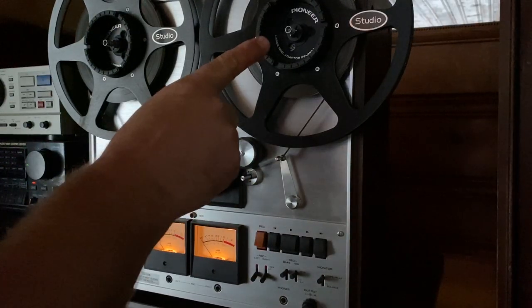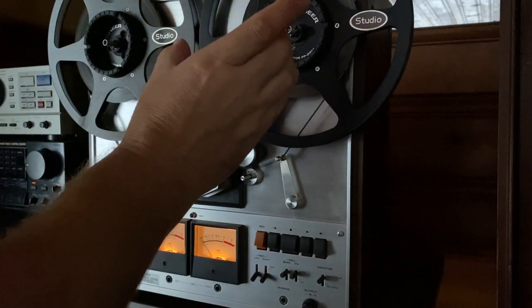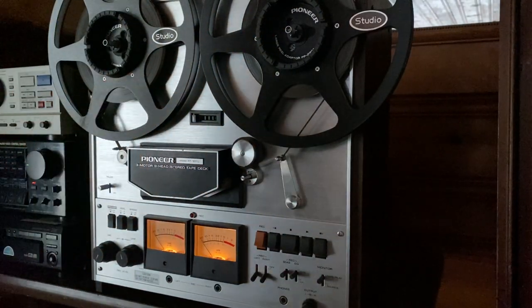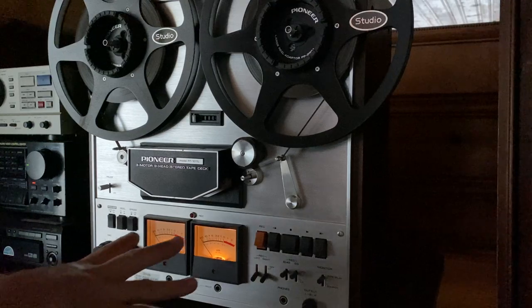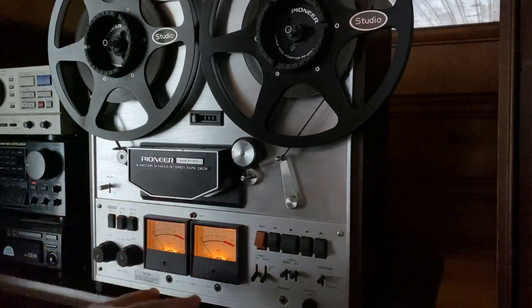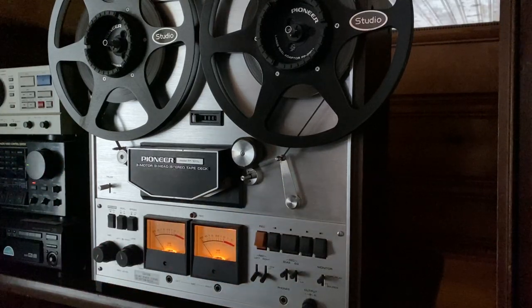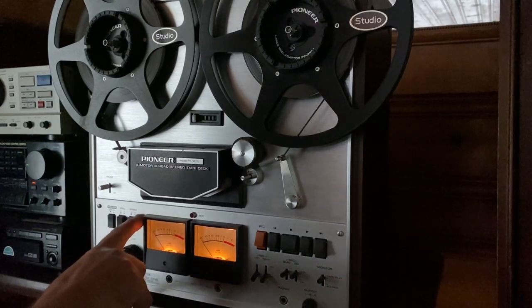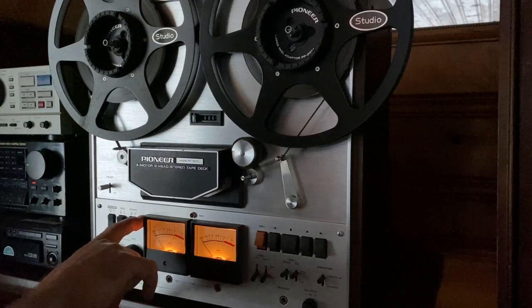It comes with both original hub adapters, the Pioneer spacers, and two brand new Precision 10.5-inch metal reels. Everything on this deck works like it should. The counter works, all the inputs and outputs work, all the lights work, both VU meters work, the transport operates great, the pause function works. It's in great cosmetic condition, with just one little scratch on the face right here between the speed switch and the outer bevel of the VU meter.